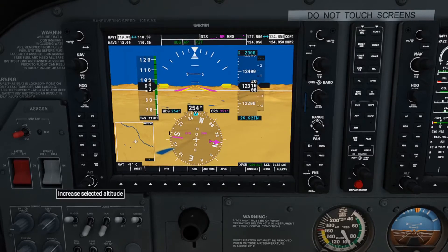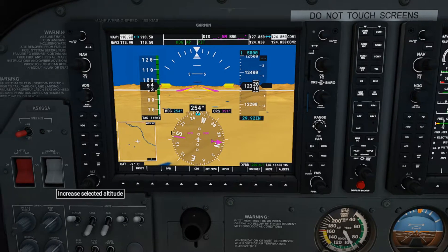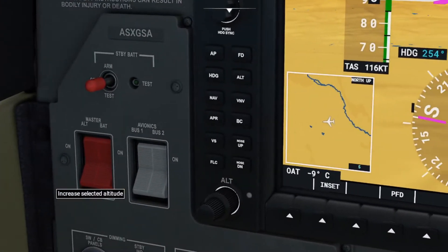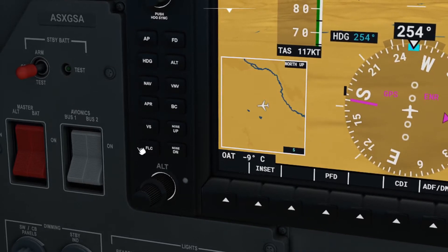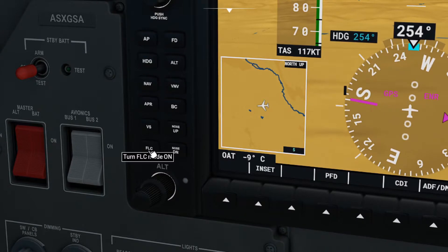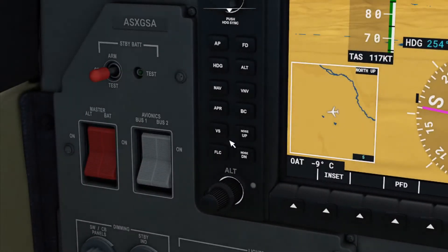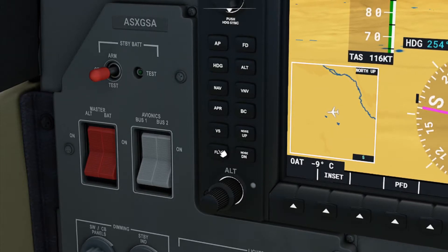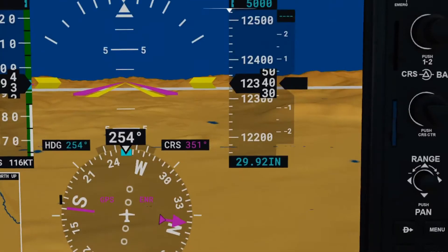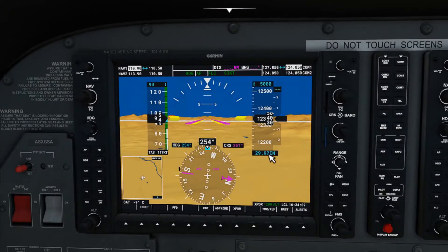Nothing is happening — good question. This requires you to hit the Flight Level Change button. The Flight Level Change button is the very bottom button on the left-hand side of the autopilot controls. We also have a vertical speed button and a nose-up and nose-down. First things first, let's click the Flight Level Change button — that sounds like what we wanted to do, right, change the flight level.